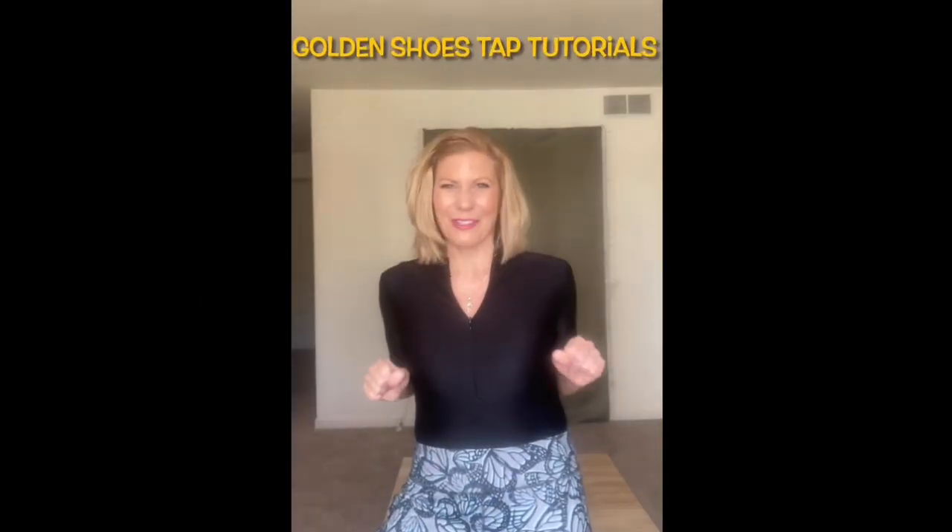Hi, I'm Natalie Slopko and welcome to the Golden Shoes Tap Tutorials. I absolutely love to tap dance. I've performed in many musicals throughout the U.S., I've taught, I've choreographed, but now I want to give back. I want to teach you how to tap dance. So let's shuffle up to buckle up and have some fun.